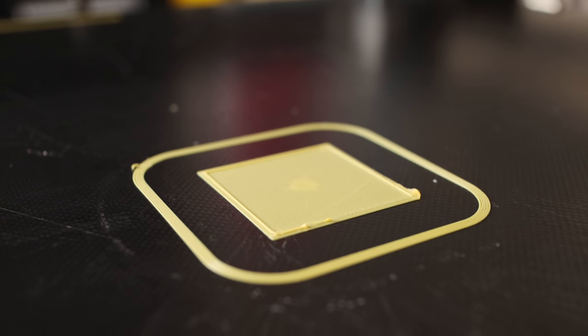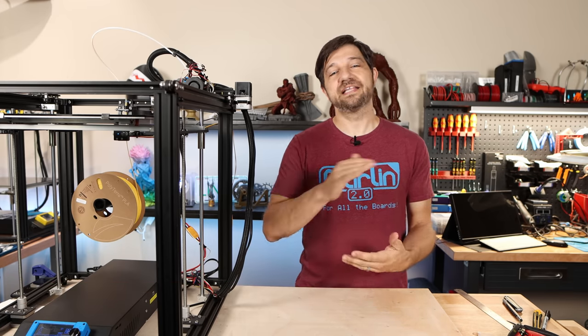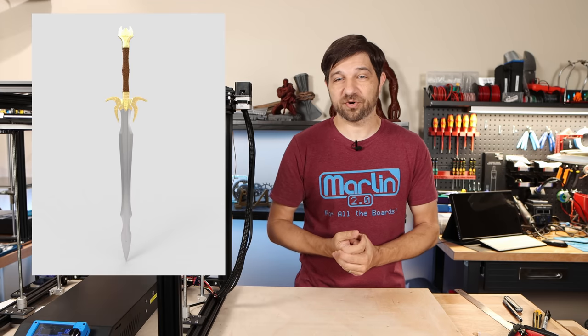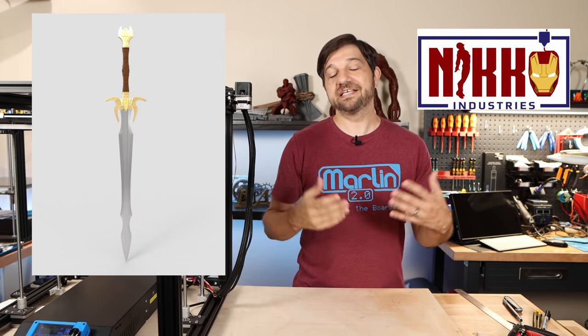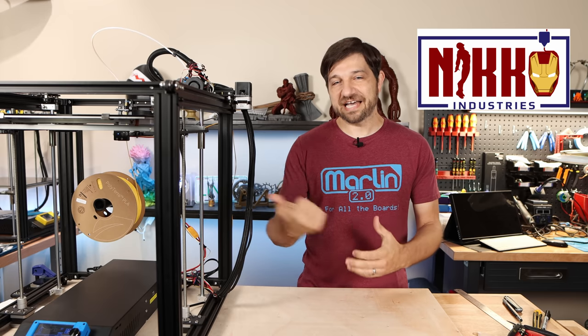For the full-size test print in this video I was looking for something that needed a really good first layer, so I chose a print that needed a really good brim — literally a one-layer part of the print. I chose the Heimdall sword print from Neko Industries, who is also the sponsor for this video — an excellent model from the MCU. If you're looking for terrific cosplay and prop prints, take a look at Neko Industries.